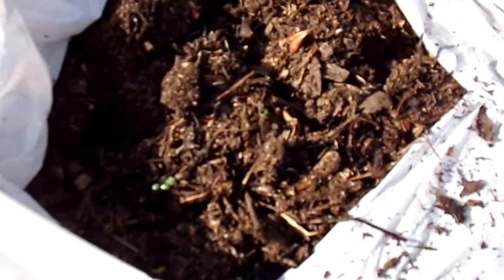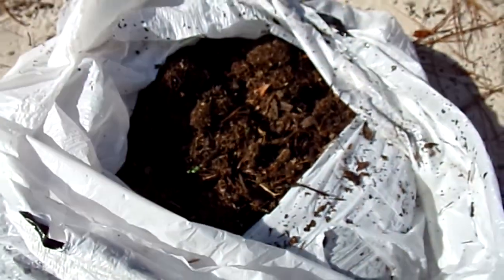This stuff right here, I always get from nature. It's free, it's the best dirt you can get. You notice it's fluffy, it's dark, it's rich — it'll grow anything.